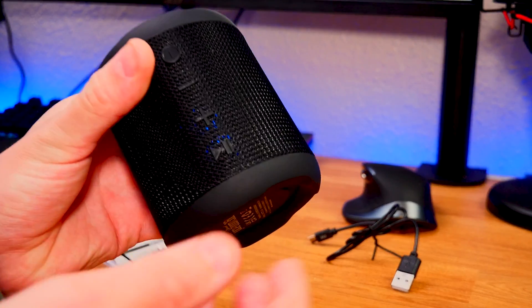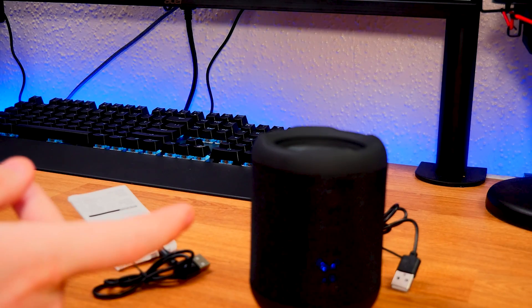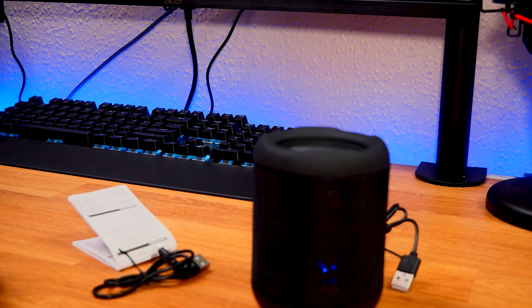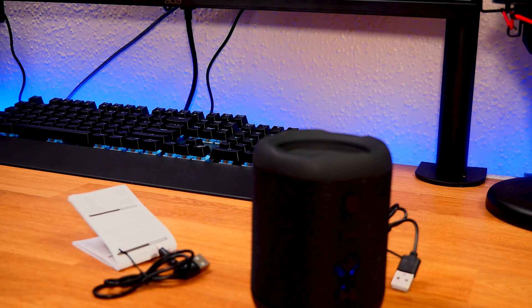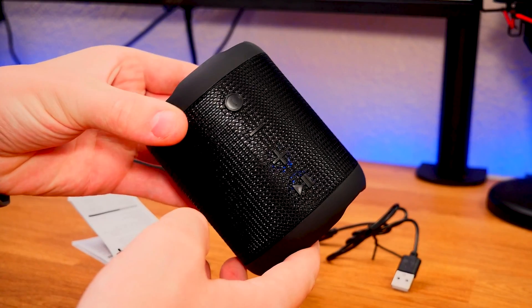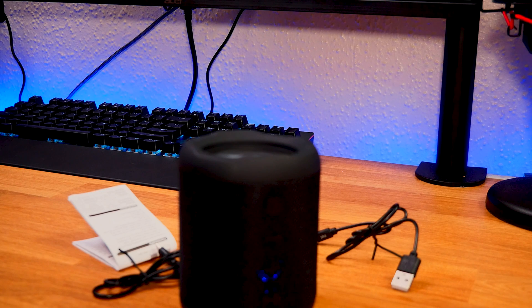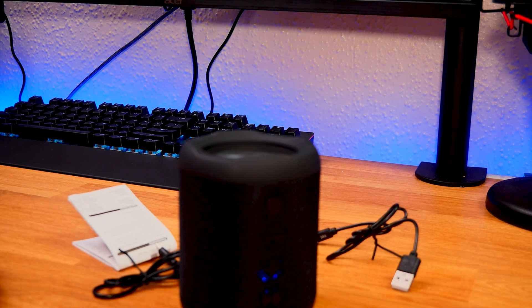Hold down the top button to turn it on — you can see a small blue light inside. Get some music loaded up, get it connected, and we'll start off at about 50% volume to see how it goes. That wasn't too bad — now pushing it up to 100% to see how it reacts. Let's pick up another song and test it at full volume.